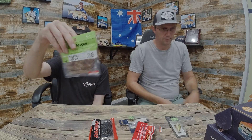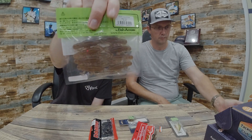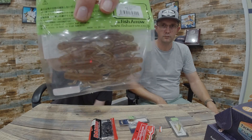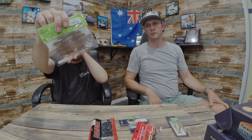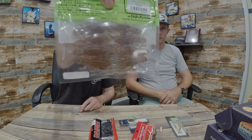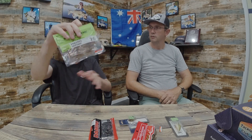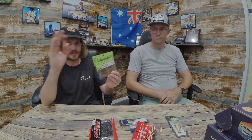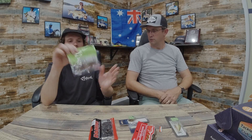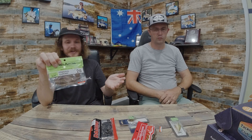Next up, let's go into a plastic — these are probably my favorite plastics ever for anything. For the trout these would be just awesome. It's supposed to look like a shrimp or a crayfish, but for the trout it actually resembles a bug quite well. If you fished this unweighted on the surface and just moved it a little bit, I reckon you'd get them coming up and smacking it. Otherwise your redfin are going to destroy these.